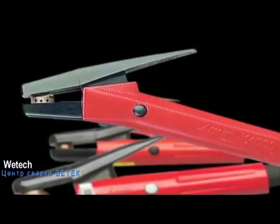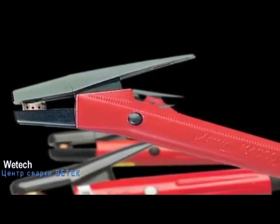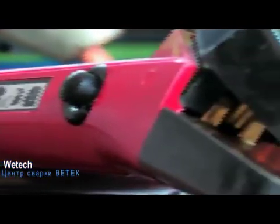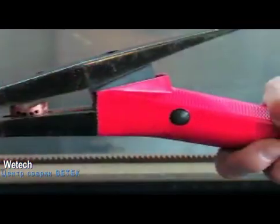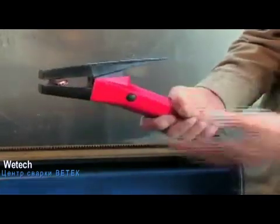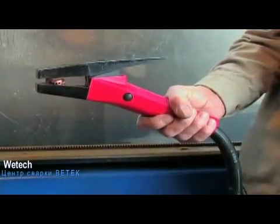Only ArcAir could bring you the superb combination of proven technology and rugged design found in the angle arc K4000 torch. Recognized as the industry standard for over 30 years, the K4000 is made for heavy duty metal removal applications and to remove defective metal blemishes from casting or metal fabrication. ArcAir designed the K4000 torch with the end user's interests in mind, boasting a natural 15 degree torch angle for optimum operator comfort and grip.